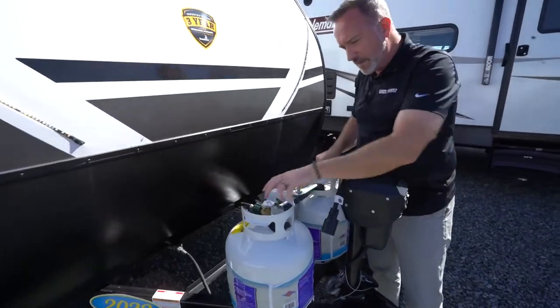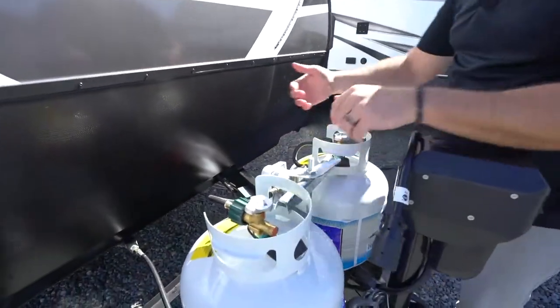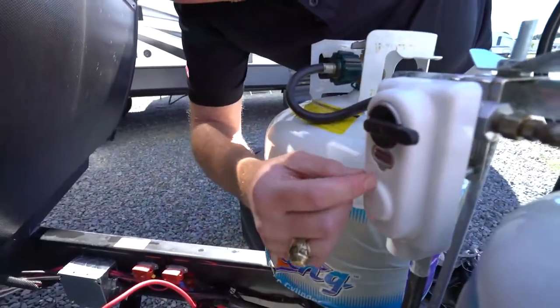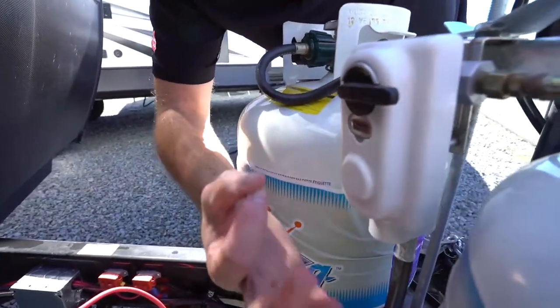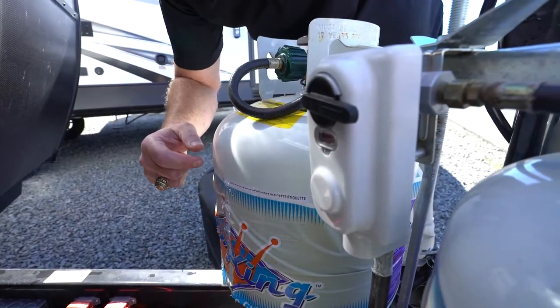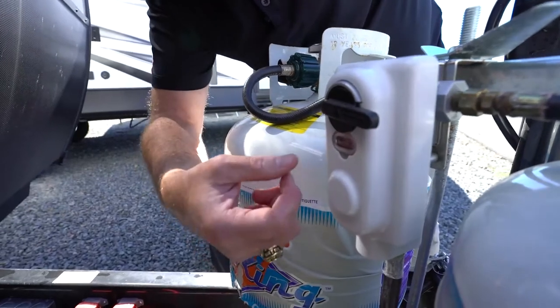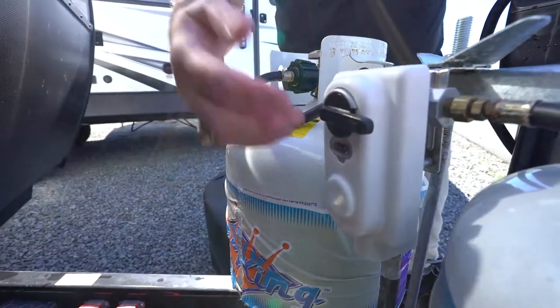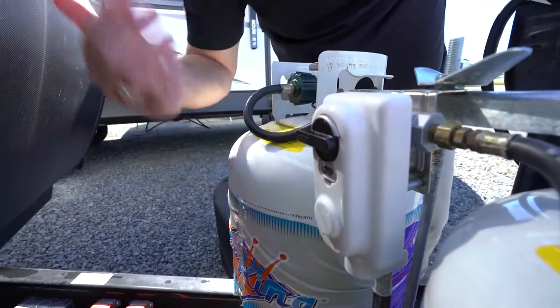If these are full and you open them, you'll notice there's a little regulator that'll tell you if you have gas — it'll either show a line or a pinwheel. When you flip it to the tank you want and open it up, if the indicator goes green you've got propane. If not, you don't have propane, and to change tanks you just flip them.